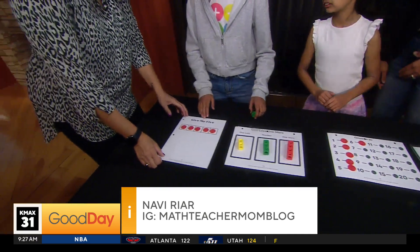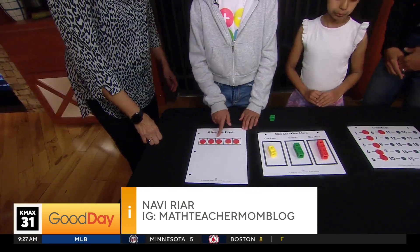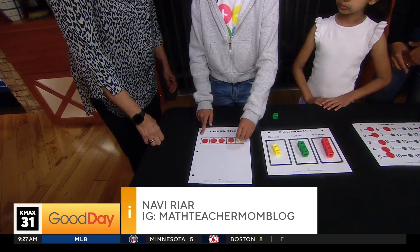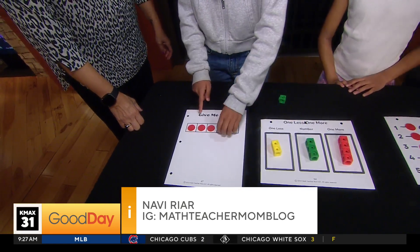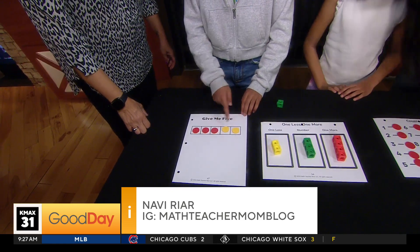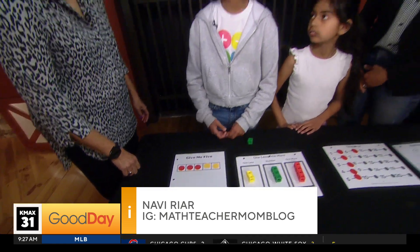And quickly, this one: Give Me Five. You count and see there are five counters, and you can flip one — there's still five, but now there are four reds and one yellow. You can do it again: three reds and two yellows. So you can see different ways to make five.